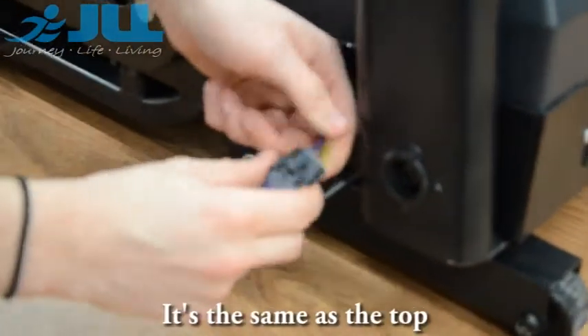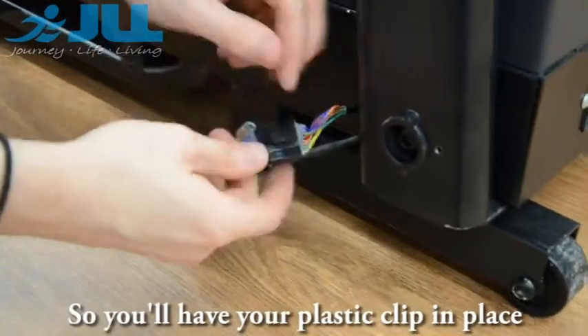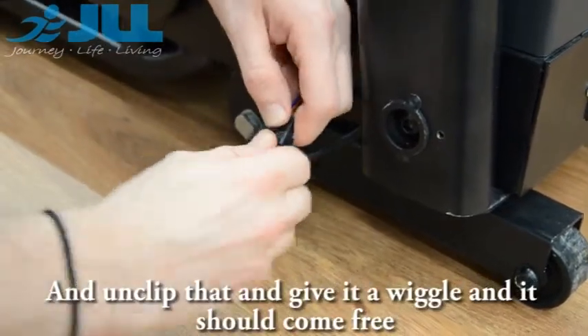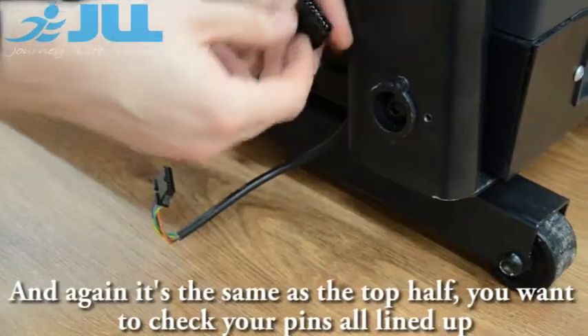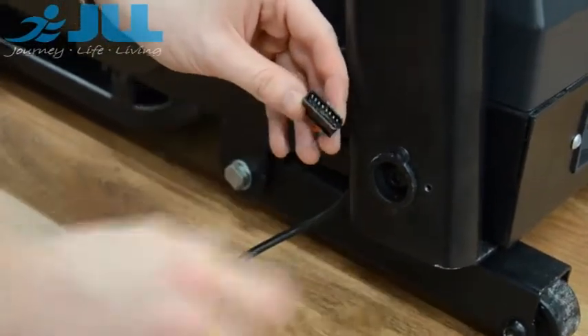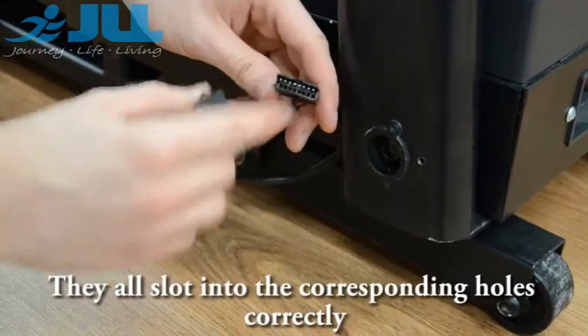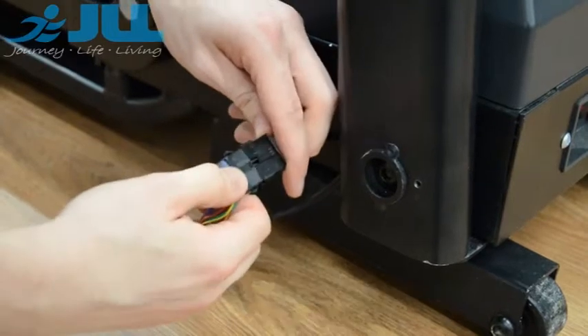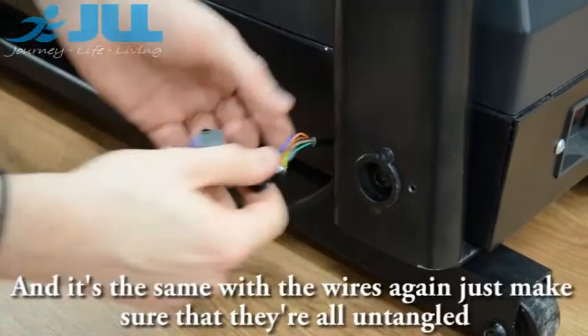It's the same as the top. You will have your plastic clip in place, so lift up the centre bit and unclip that, give it a wiggle and it should come through. Again, it's the same as the top half — you want to check your pins are all lined up, none are bent, and that they all slot into the corresponding holes correctly.